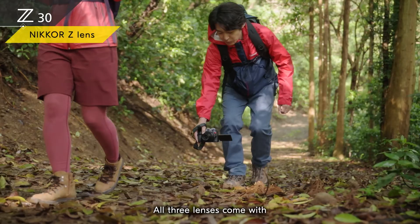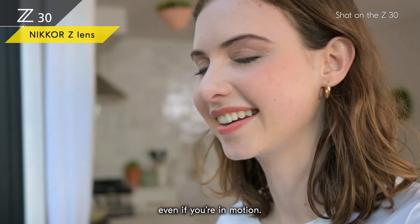All three lenses come with powerful vibration reduction to stabilize your shots, even if you're in motion.